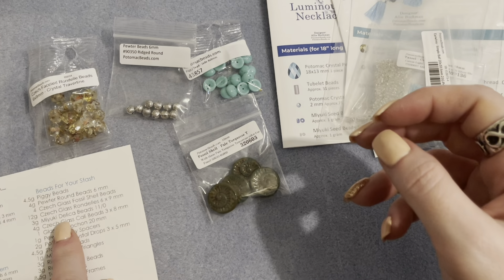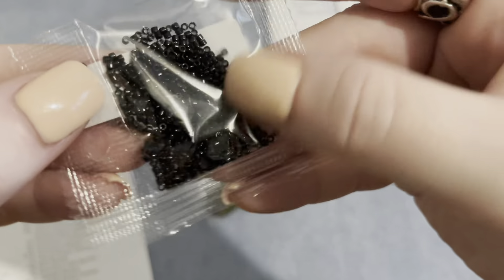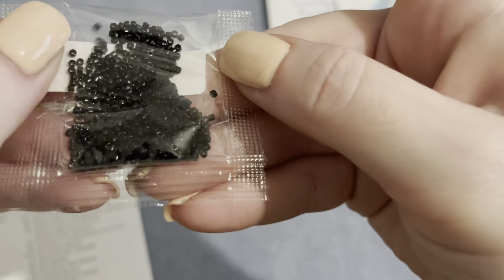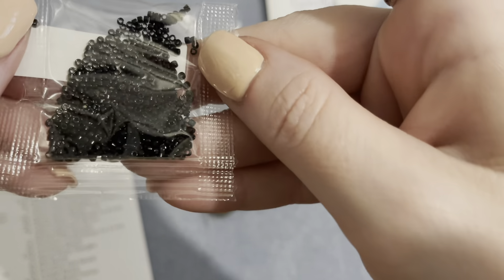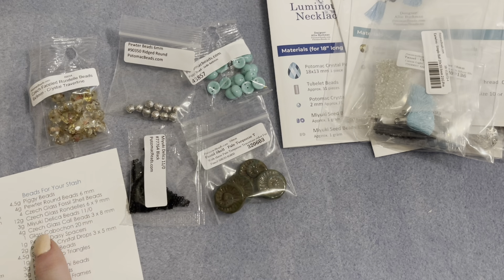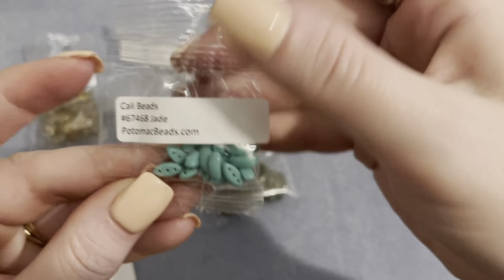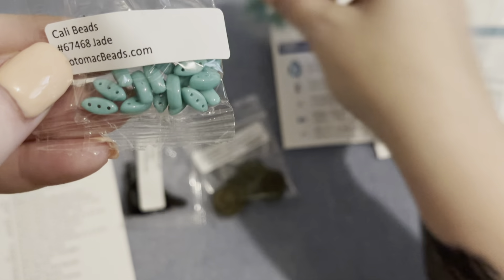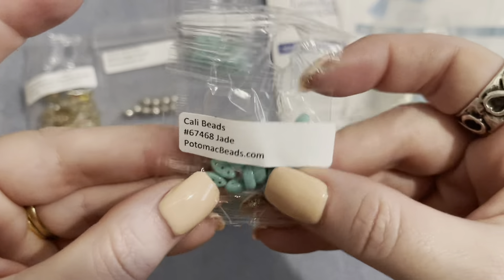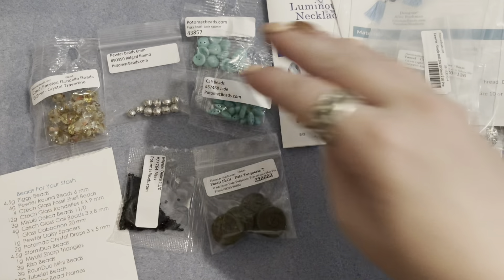We have Miyuki Delica beads in 11/0, mine in black — a great staple, very useful and pretty. Then four grams of Czech glass cali beads, also in jade — these are a three-hole bead, which I had no idea about. A different shape and something different to work with!